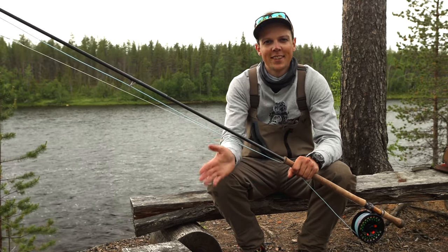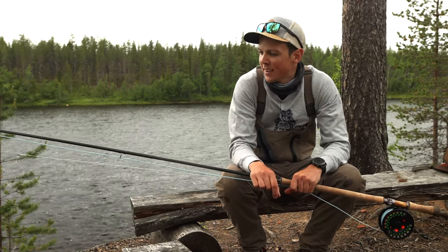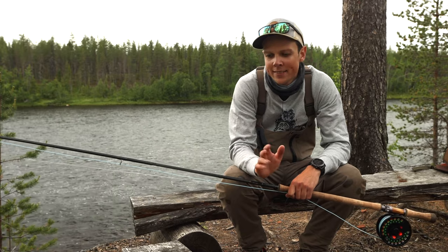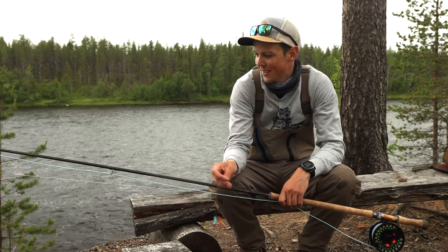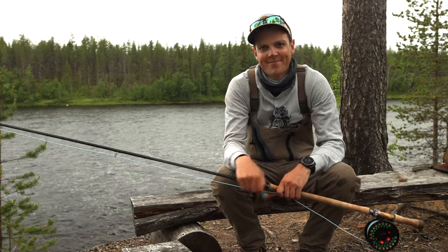That's been it for this video. Thank you for watching. I will leave a link to another setup guide we did for the migrating brown trout fishing we do in Amanes, and please subscribe to the channel for more videos to come. Now I am going to head out and do some fishing here. See you.